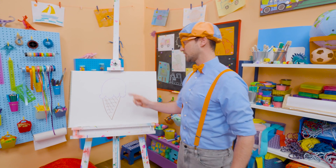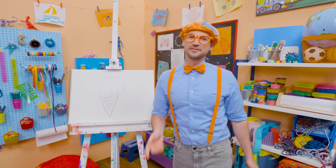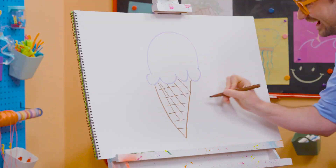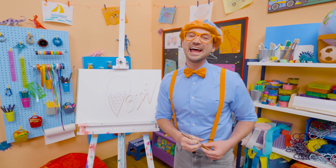I sure do love drawing, and I sure do love ice cream. I only eat ice cream after I eat a nice healthy meal. Well, if you want to draw more with me, all you have to do is search for my name. Will you spell my name with me? Ready? B-L-I-P-P-I, Blippi. All right, see you again. Bye-bye.